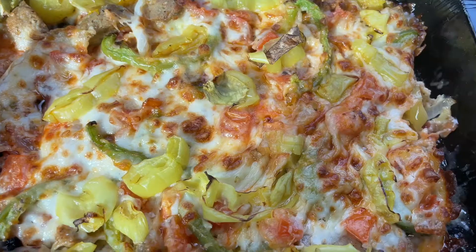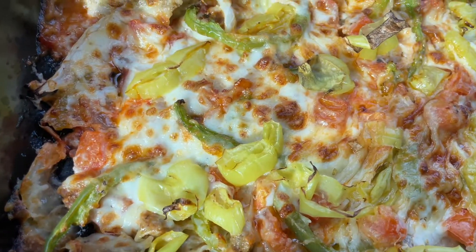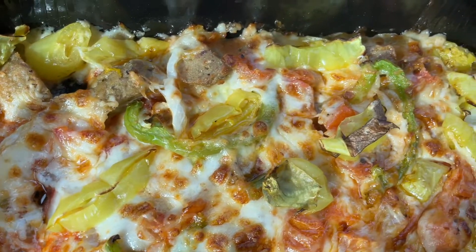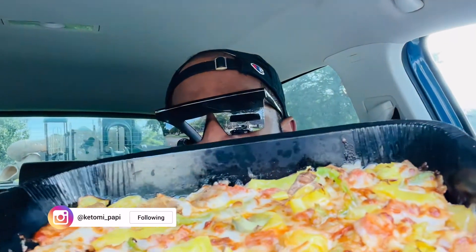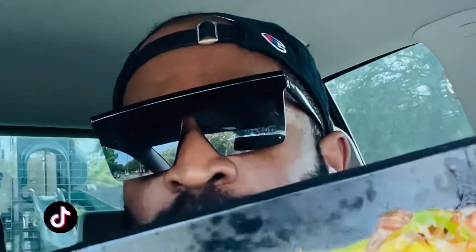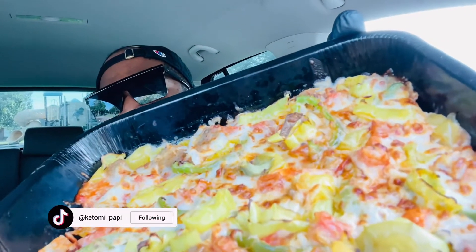Let's go ahead and pop the lid off of this bad boy and take a look at what's going on inside. It comes in this white packaging with Papa John's 'Better Ingredients, Better Pizza' — you know the slogan. Y'all, we got it right over here. Look at how beautiful and cheesy that is — this is the meat trio version.